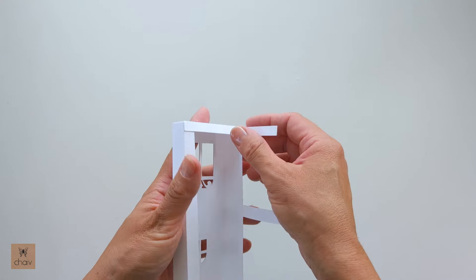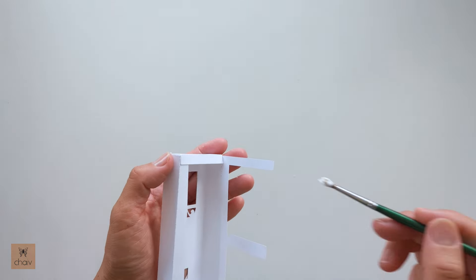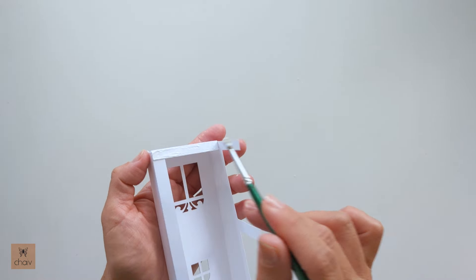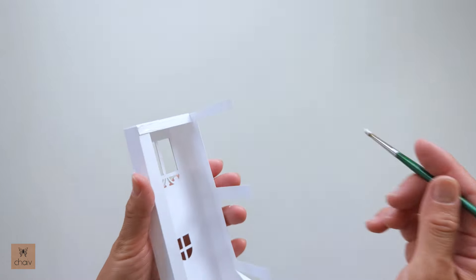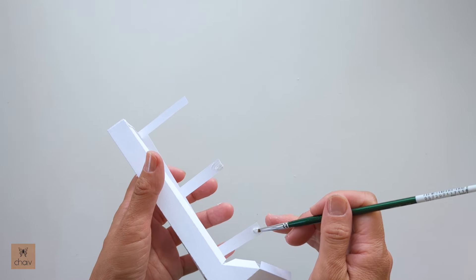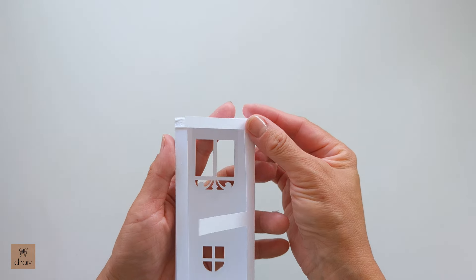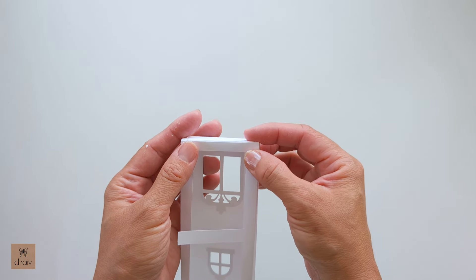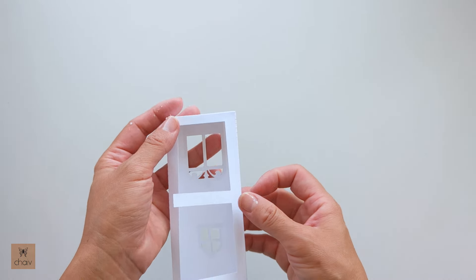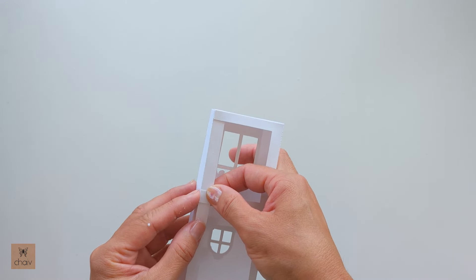Next, we're going to glue down this piece here — it's going to go on like this. Cover this flap down here with glue. For these upper flaps, you just need glue on the edge because that's the only part that's going to be touching paper. Now just fold it over to attach, making sure the bottom one aligns with the bottom edge. For these other two flaps, make sure their ends align with that corner edge.